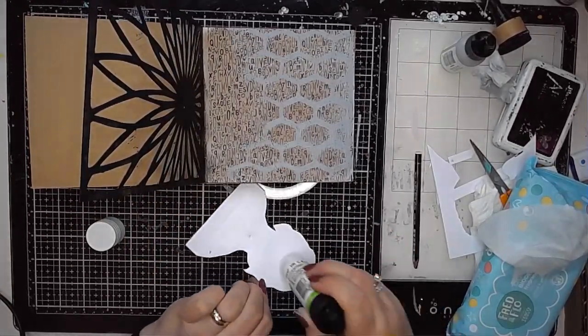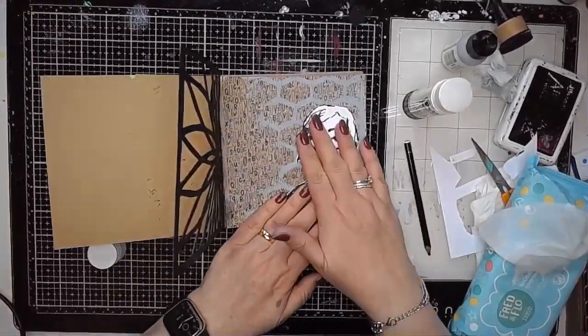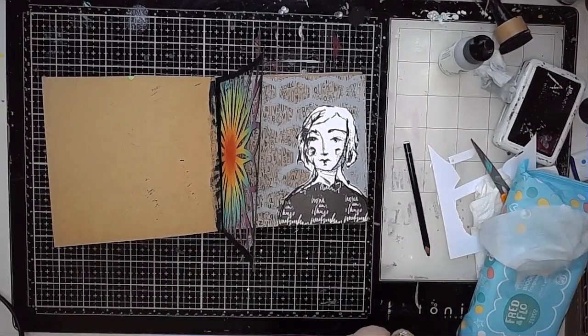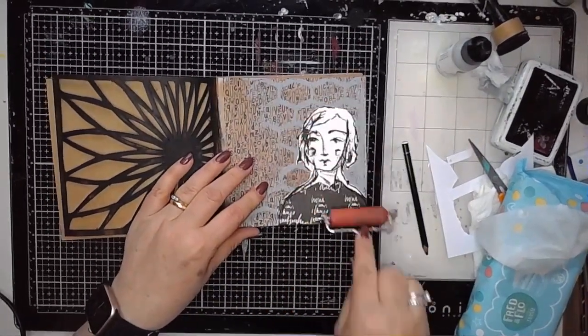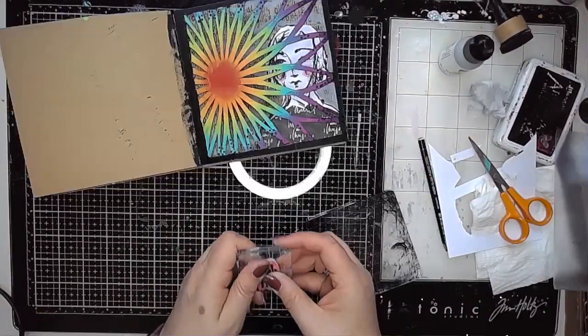Once that was given a quick dry, I'm just sticking this figure in using a glue stick. I've positioned it carefully so that when the cutout page is on top and closed, you can still see her eyes through the cutout parts.